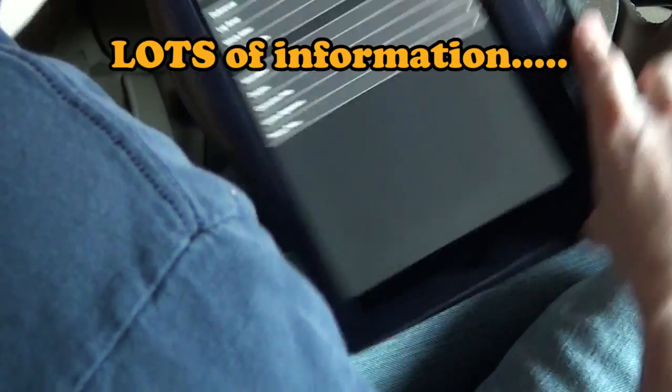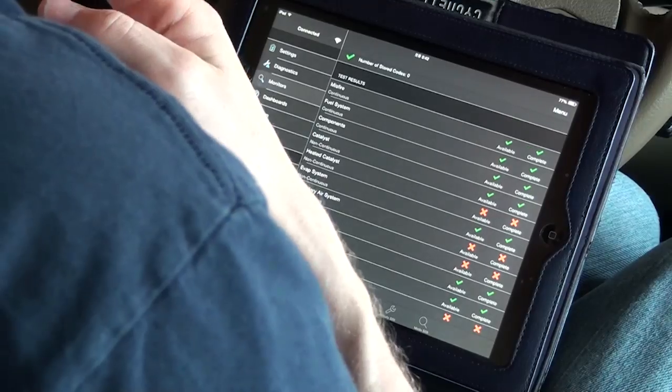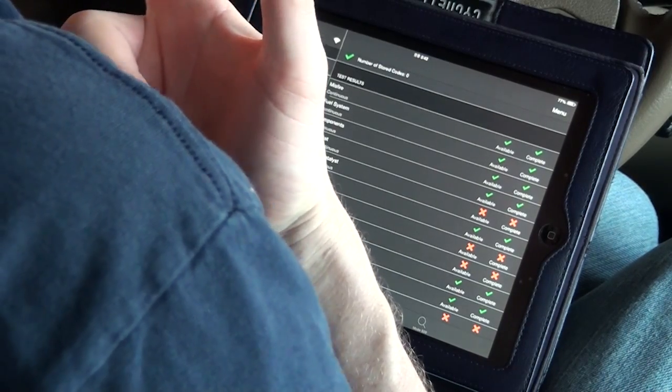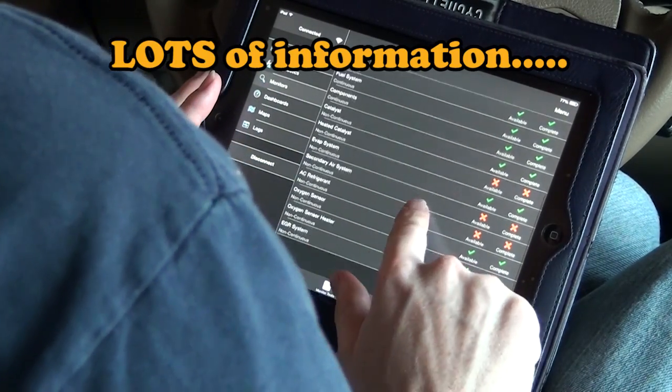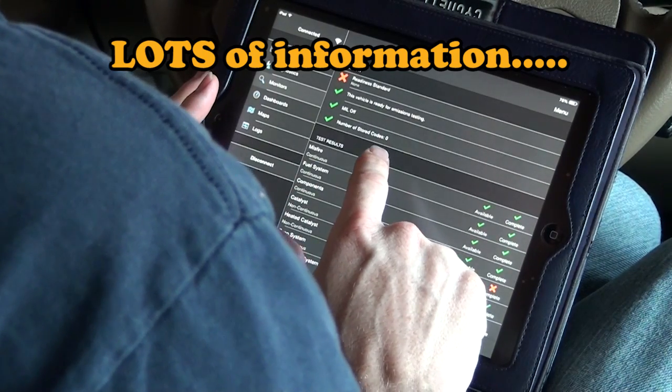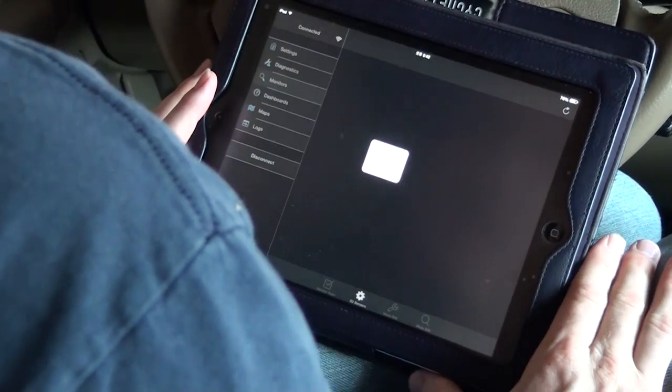Holding it in portrait mode is weird - landscape looks a little better. There's heated catalyst, non-continuous, available complete - I got X's, I don't even know what that means. Readiness standard: none. So far this app looks like it has a lot going on.